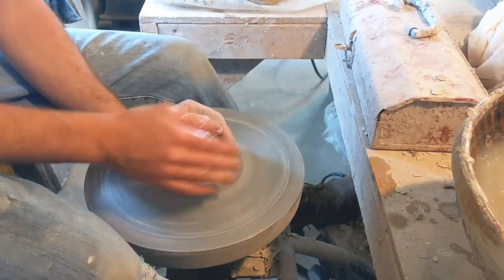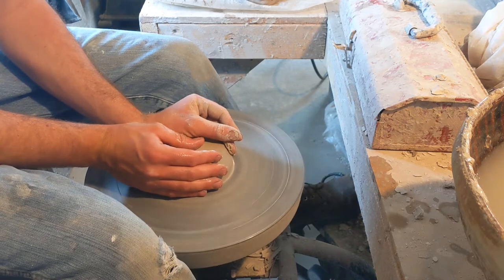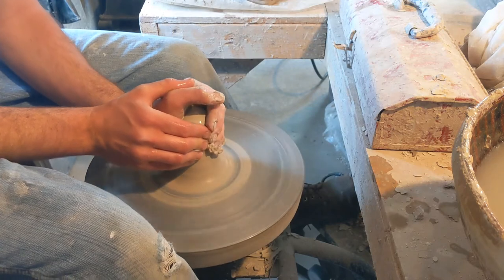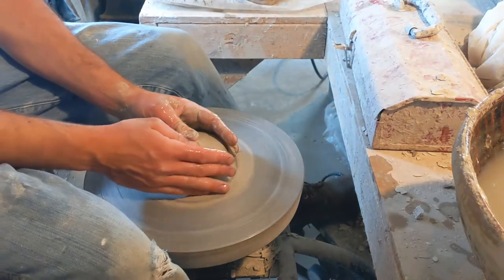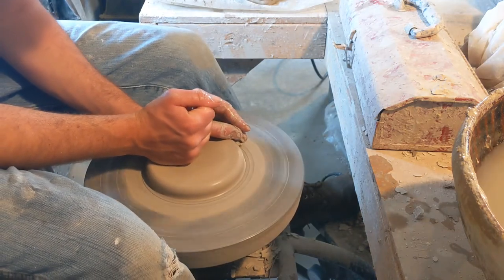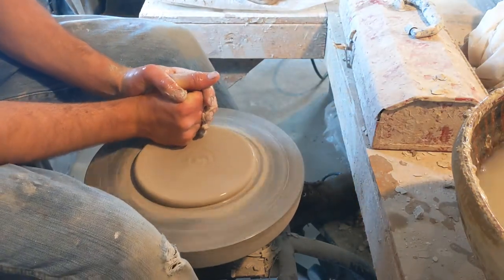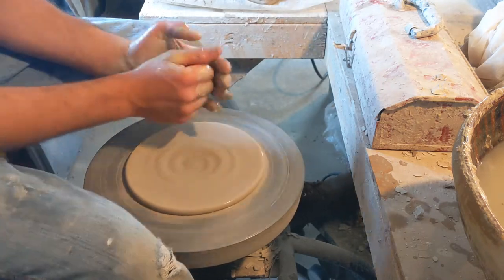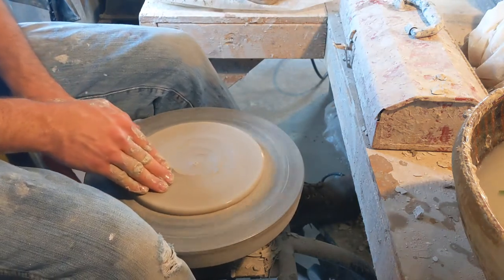I've got clay already wedged up here. I'm just making the pad for my bats right now. I've got two eight-pound balls. As far as I can see, that's a good threshold for when a pot should turn into a two-part pot — around the ten-pound mark. If I were making a ten-pound pot I probably wouldn't bother, but if I were making a twelve-pound pot, I'd probably break it up into two sixes.